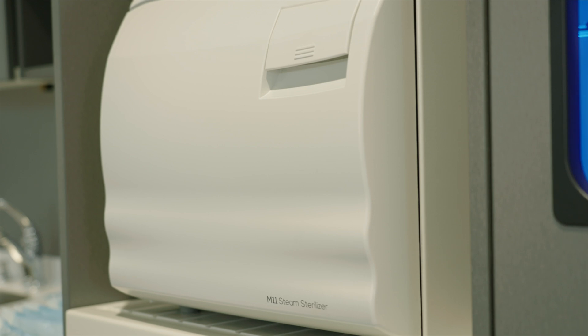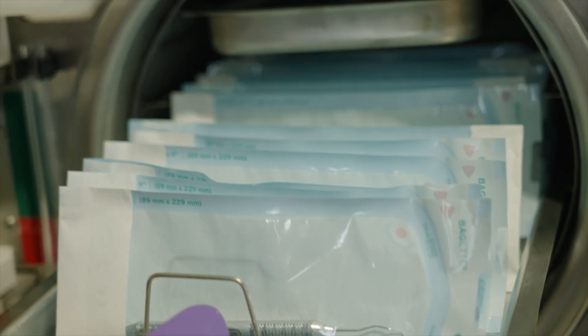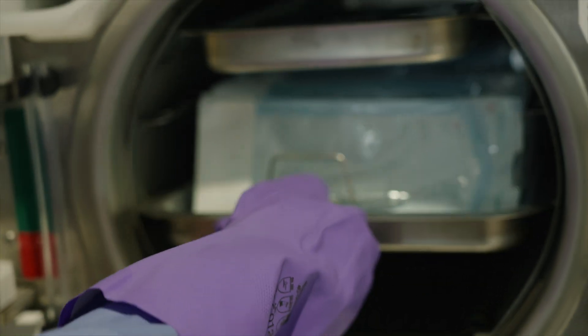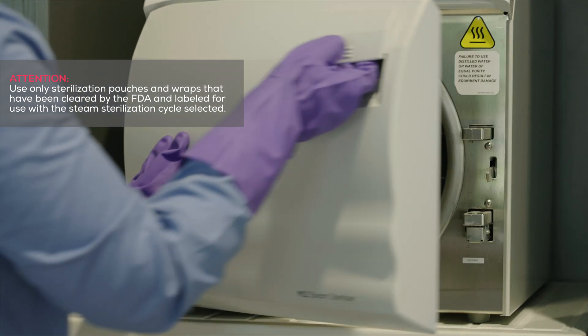Properly loading your Midmark M9 and M11 steam sterilizers is an important step in effectively sterilizing your instruments and other autoclavable materials for safe reuse. Here we will focus on properly loading pouches.